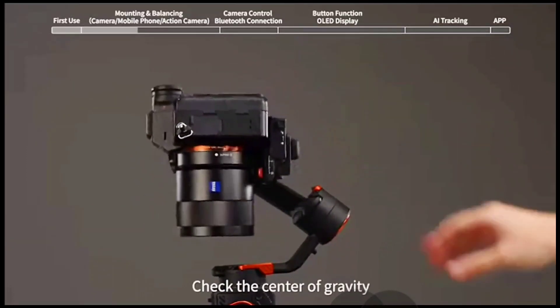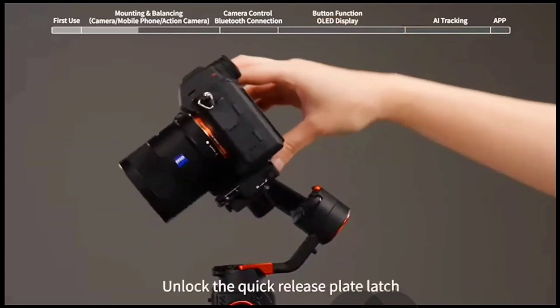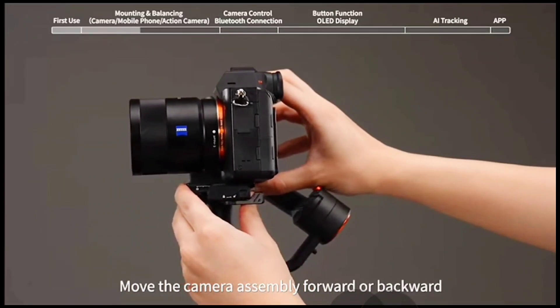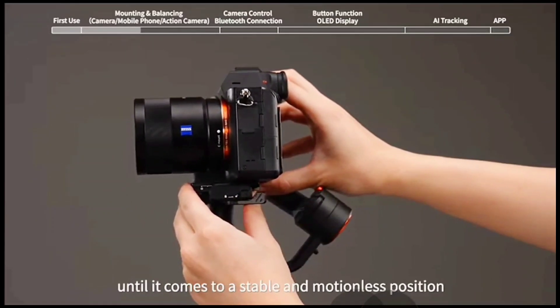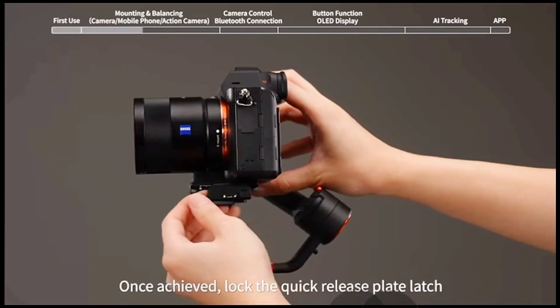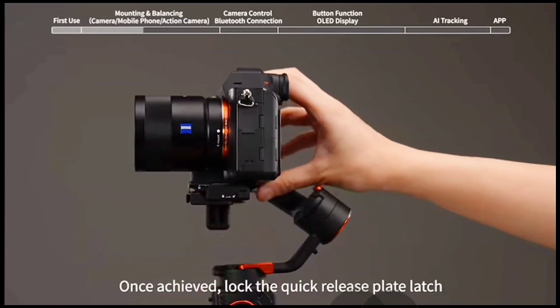Check the center of gravity. Unlock the quick release plate latch and move the camera assembly forward or backward until it comes to a stable and motionless position, aligned parallel to the ground. Once achieved, lock the quick release plate latch.